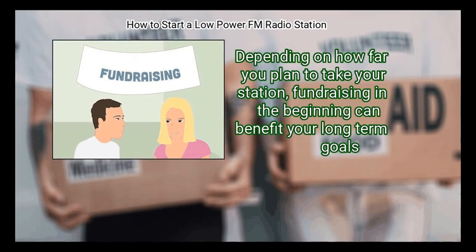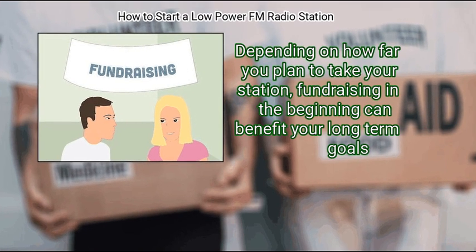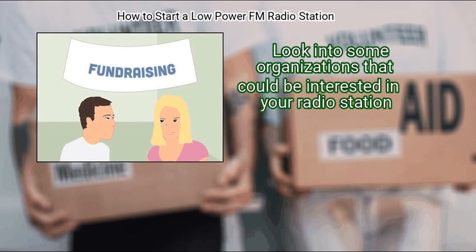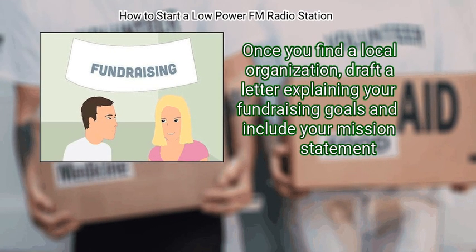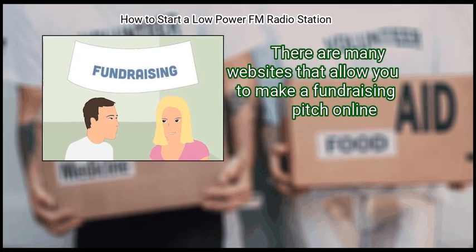Finally, fundraise. Depending on how far you plan to take your station, fundraising in the beginning can benefit your long-term goals. Look into organizations that could be interested in your radio station. Once you find a local organization, draft a letter explaining your fundraising goals and include your mission statement. There are many websites that allow you to make a fundraising pitch online.